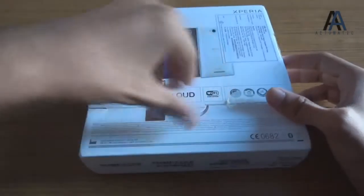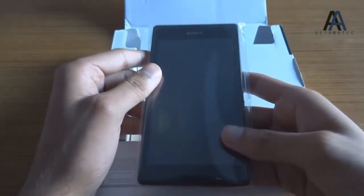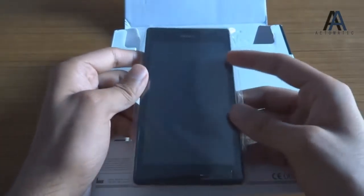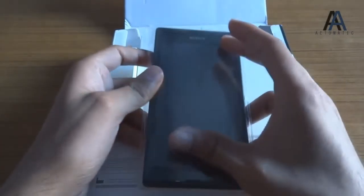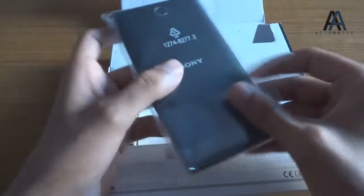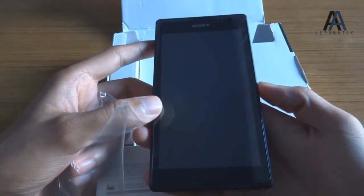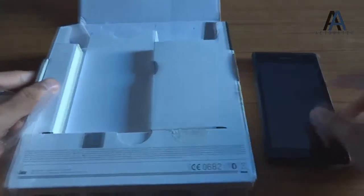So let's open it. This is the Sony Xperia C with a five-inch Quarter HD — that's QHD — display. Let's take it out of the wrapper.